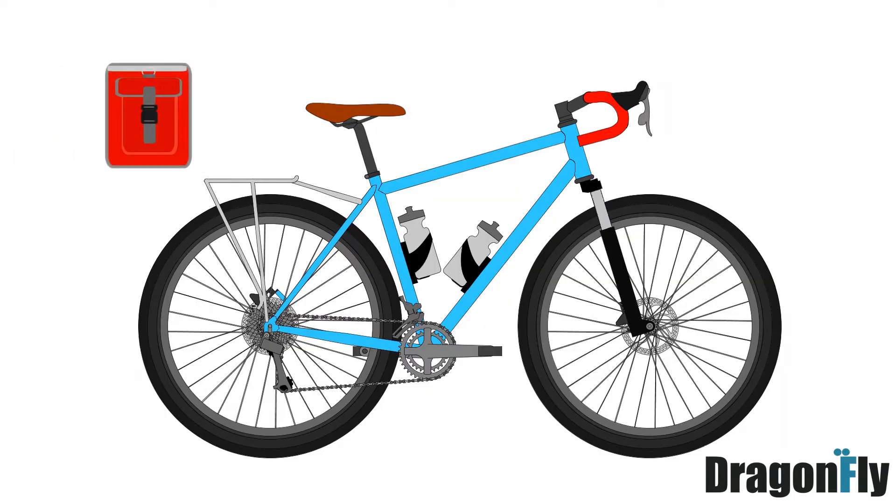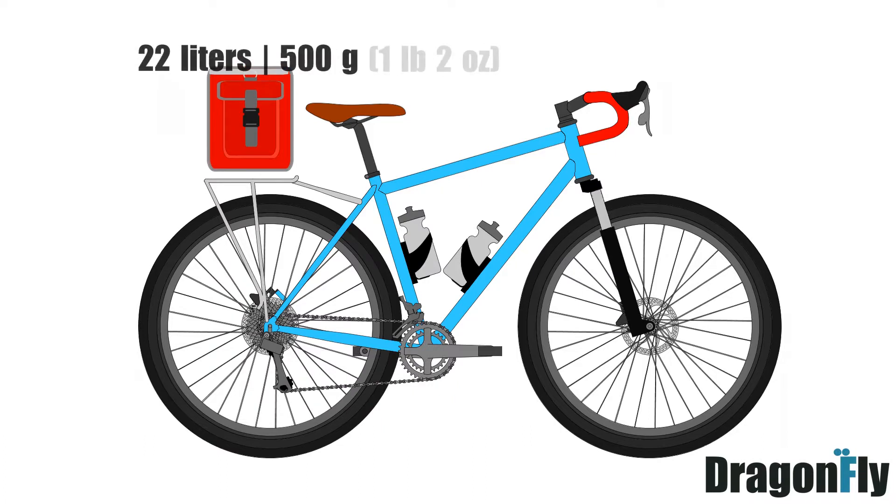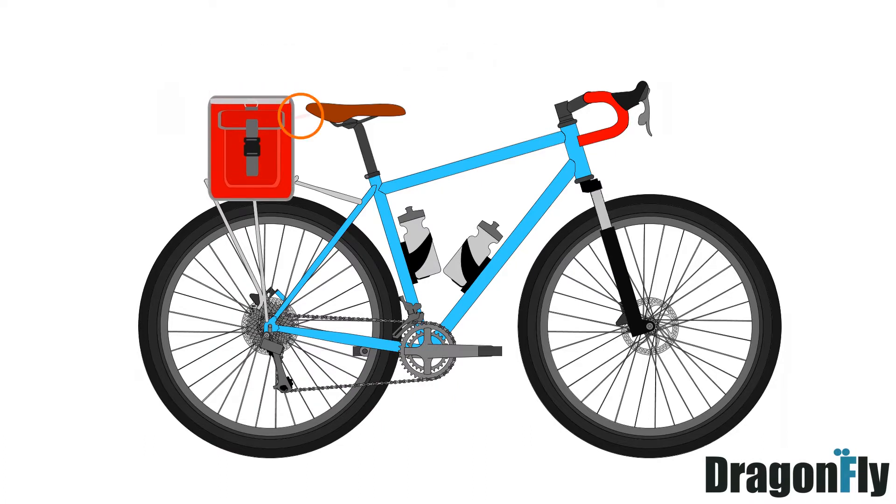Its basic element is a large saddlebag of about 22 liters capacity which can be easily attached using classical saddle loops. You can also use a quick release saddle rails adapter which works with all Tesla's saddles. For more stability this bag can be attached to a rack using a bottom strap with buckle or a seat pole strap.